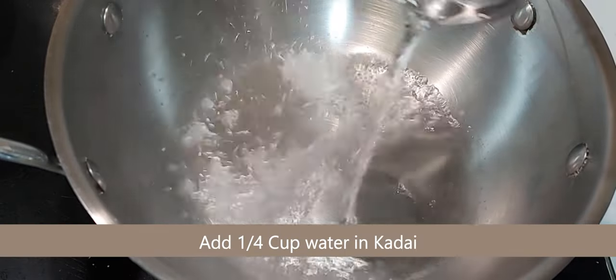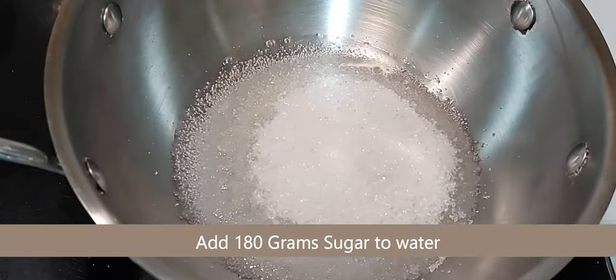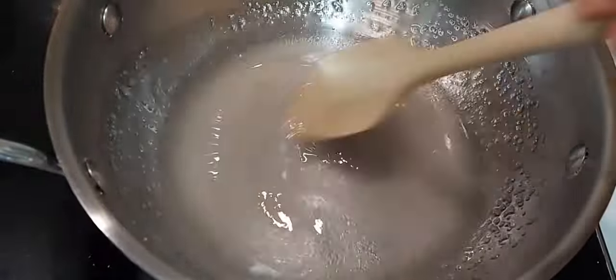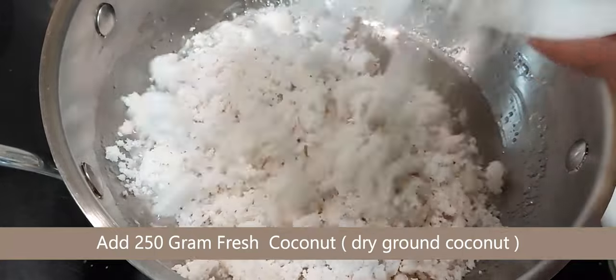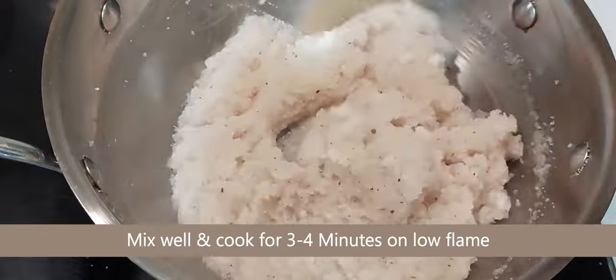Then in the same kadai add one fourth cup of water and 180 grams of sugar, and cook until it dissolves completely in water. Once you see that sugar is dissolved completely, add the ground grated coconut into the sugar syrup and cook for three to four minutes on slow flame.